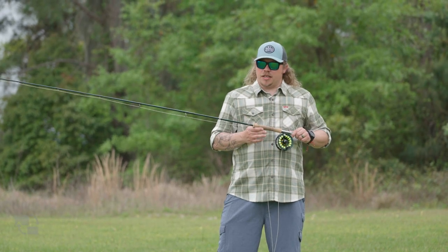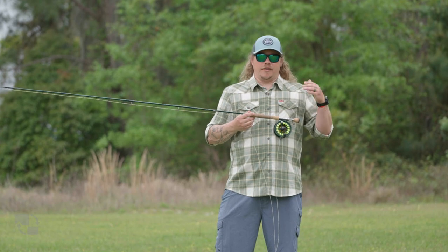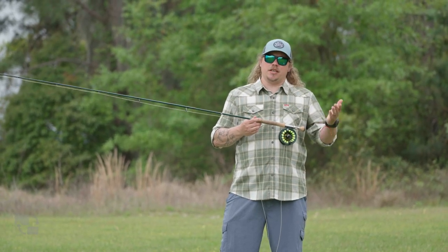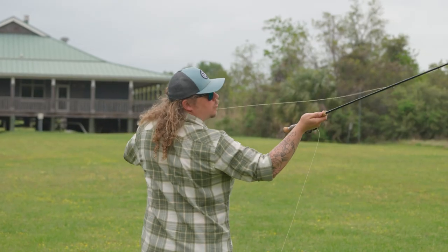The rod we're going to concentrate on today more than anything else is going to be the eight weight model. So we're going to have the eight weight in the nine foot that you see here and in the eight foot six, and we're going to talk about the differences in the rods, different applications you might need for it, and then we'll walk you through the rest.